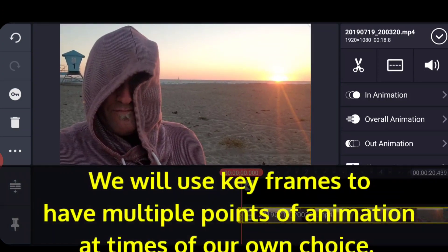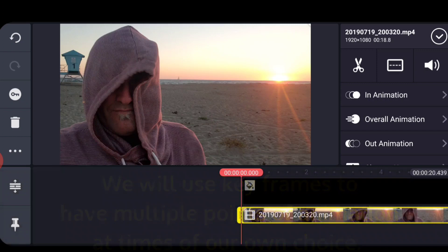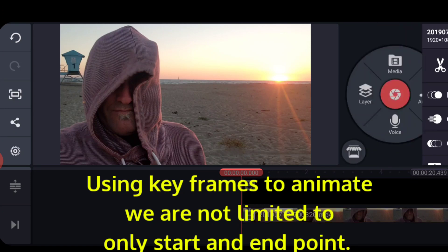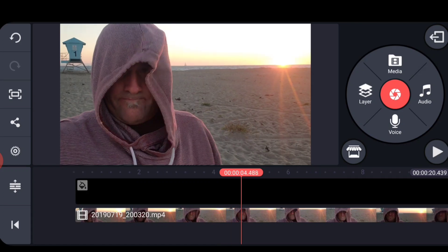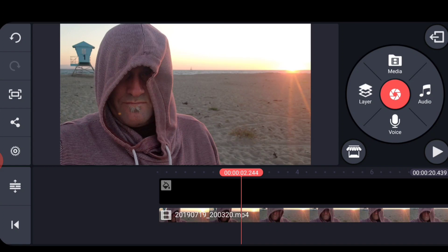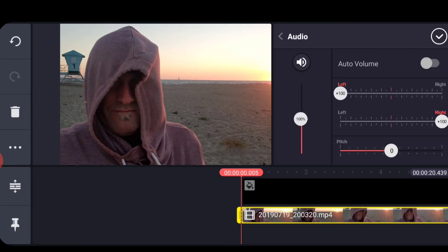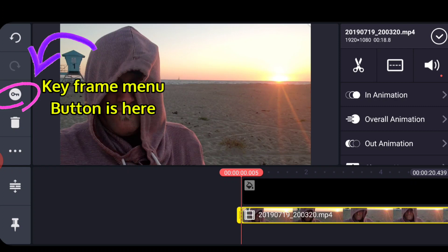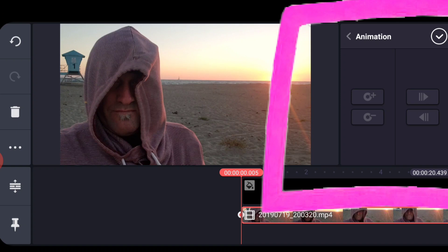Keyframes allow you to have multiple points of animation along the way. With clips, your animation is limited to the start frame and the end frame, but what if you want the video at one scale for part of the clip, then scale up, and then at the end scale to the side — with nothing to do with just the start and end points? The only way to do this is with layers. I'll turn the audio off on this layer so we won't hear it, then I hit the keyframe button and the keyframe panel shows up.